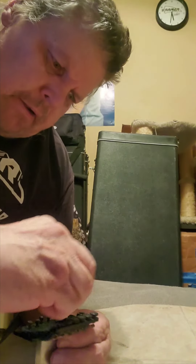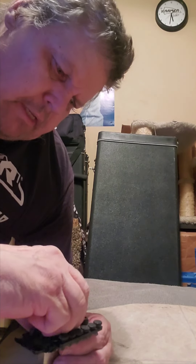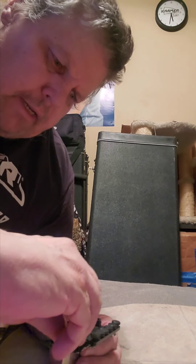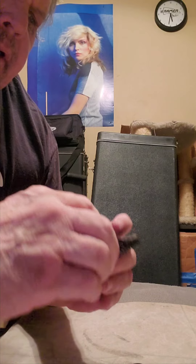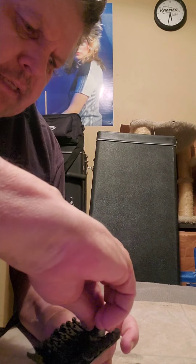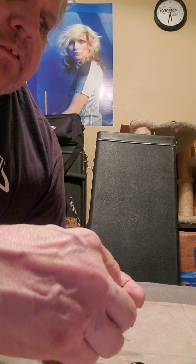If we put the saddles back on — putting the two saddles that have no lines and then the two saddles that have one line — and we sight it, we can see that there is a slight difference in the two saddles that only have the one line, which is interesting.